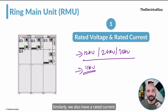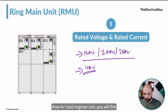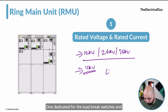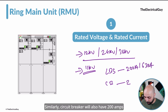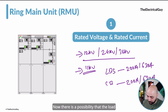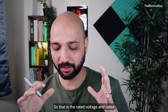Similarly, we have a rated current — the current for which the Ring Main Unit is designed to carry continuously without any problem, also called the continuous current rating. For a Ring Main Unit, the rated current is divided into two categories: one dedicated for the load break switches and one for the circuit breaker. LBS may be rated at 200 amps or 630 amps, and the circuit breaker similarly. Generally the rated current for RMUs will be less than 1000 amperes.